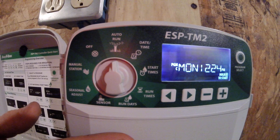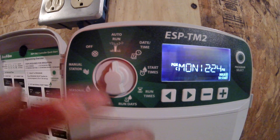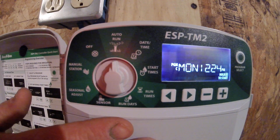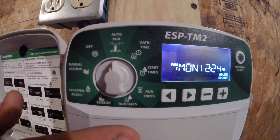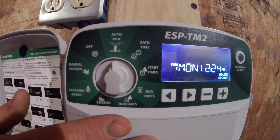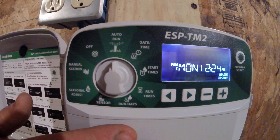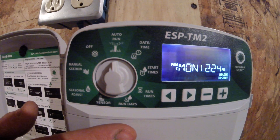That is everything to know about the ESP-TM2. If I leave it on run, it will do its thing. Another option on this controller is you can make it Wi-Fi compatible. If you have questions and are interested in that, you can always call Nebraska SOD and we can do that for you as well. Thank you.